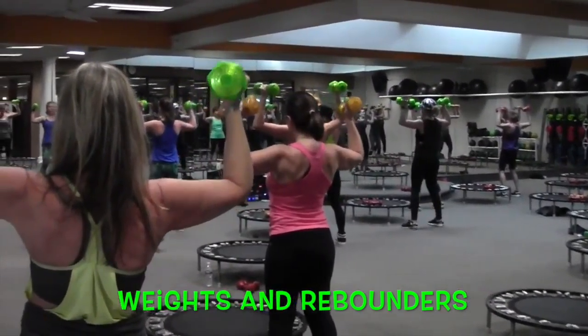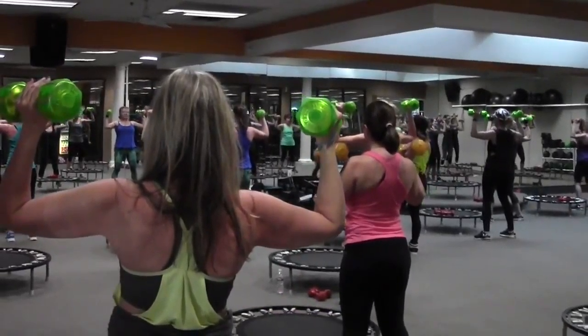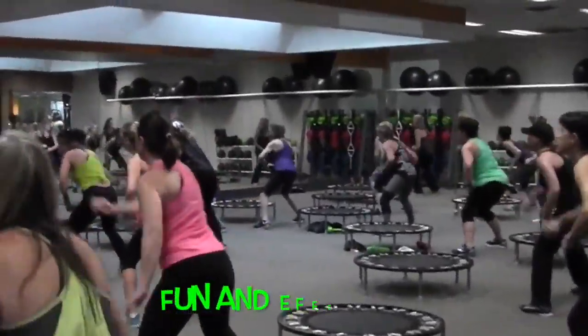One, two, three, back. One, two, three, back. Block, block, elbow, elbow.